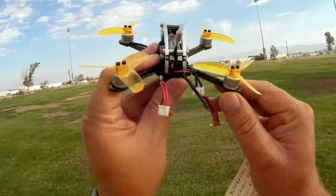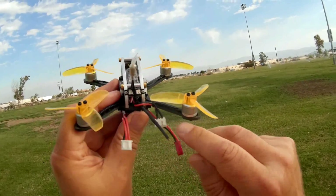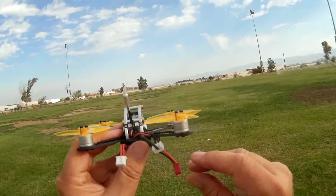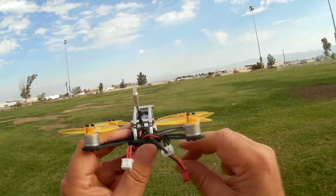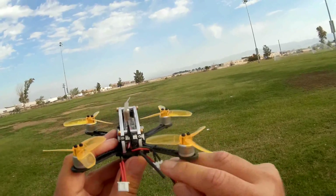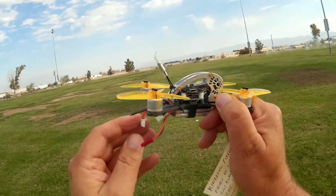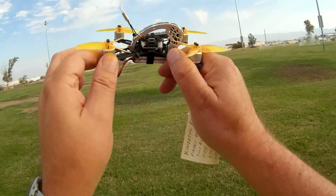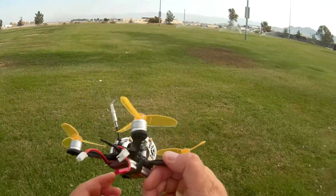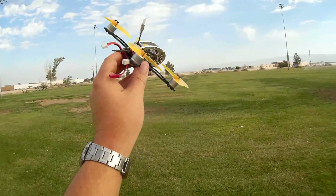One modification you might consider if you get one — I've heard they're coming with both balance plugs and red JST connectors, so it's kind of luck of the draw. You might want to confirm it. If you get the version with the balance plug, replace it with a JST plug, because you'll get much more performance out of the quadcopter. I have a feeling I'm going to be limited in acceleration because of this balance plug.